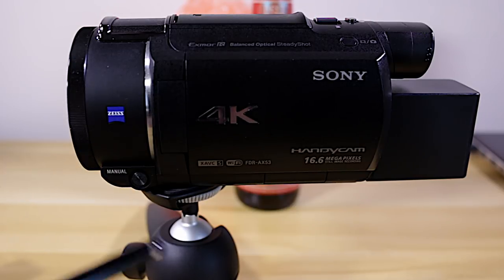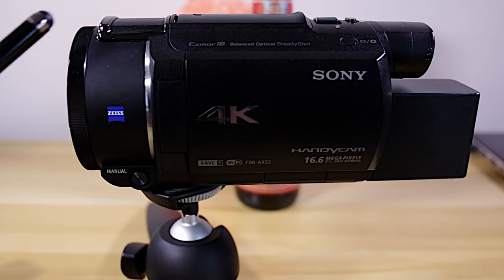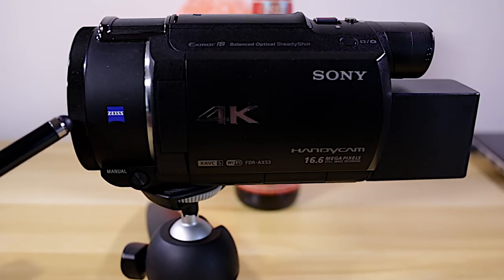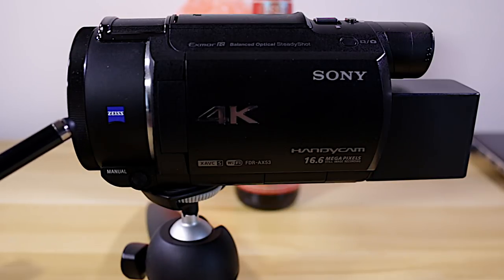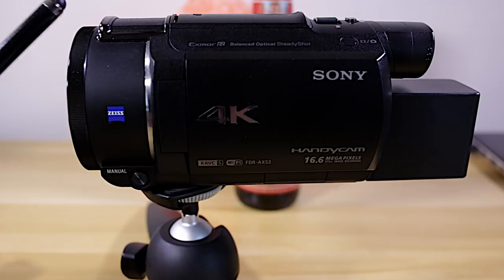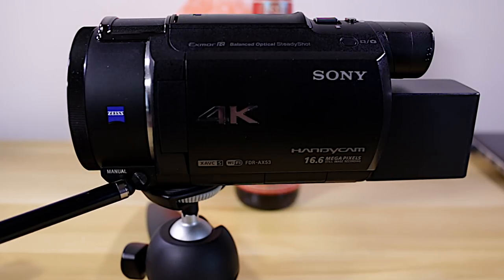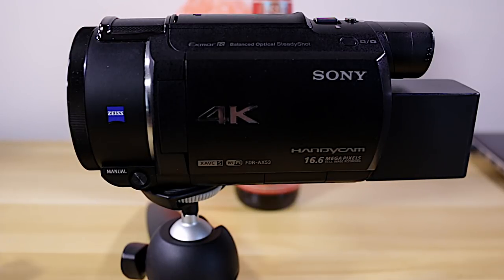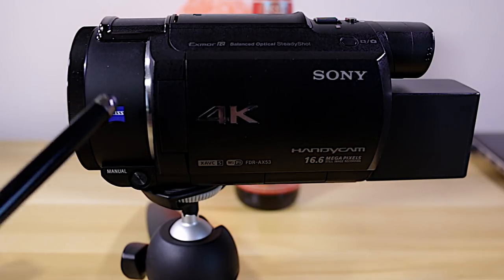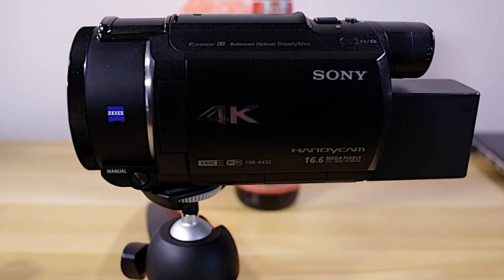Getting started with this camera, a couple things are really important to know up front. Familiarize yourself with this manual button, which allows you to assign different functions to the ring on the lens — everything from zoom, focus, white balance, and exposure compensation. So make sure you familiarize yourself with that. This lens is a Zeiss lens, 26.8 millimeters to 536 millimeters, so you've got excellent range.